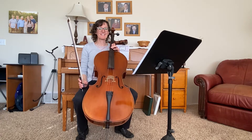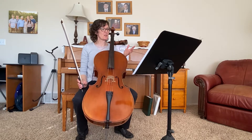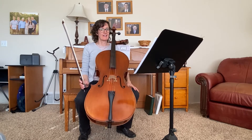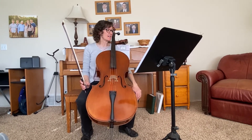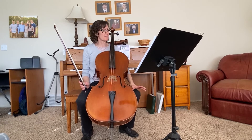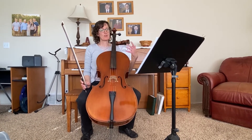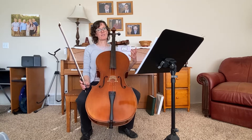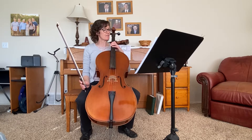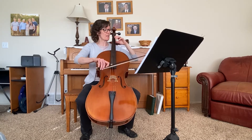Hi cello players, I am going to demonstrate your playing test on Brandenburg Concerto movement number one. The test is on measures 24 to 34, and there are some opportunities to shift into second position. Make sure all of your materials are out before you start the video. Feel free to pause it if you want to try something a few times. Let's get started — here's measure 24.